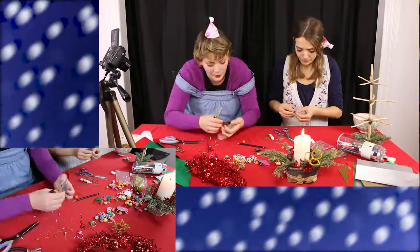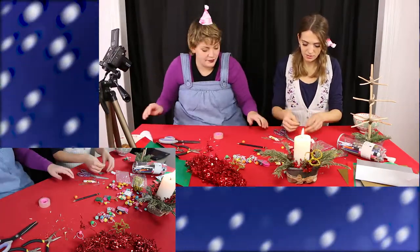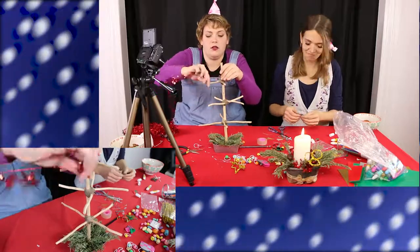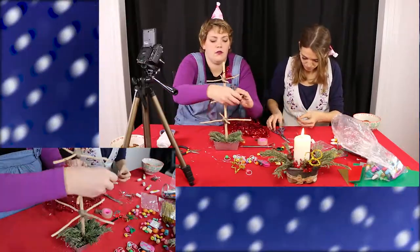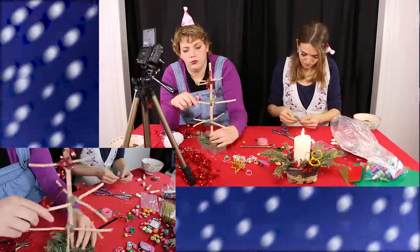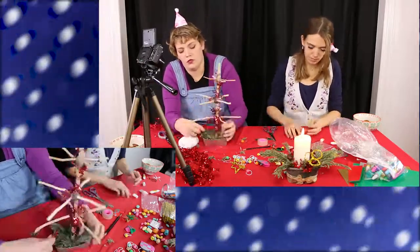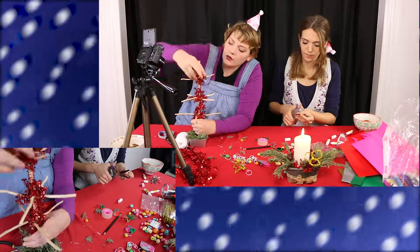My throat is getting sore from talking so much — that's what happens when videos are 10 minutes long. This video had like three hours of footage, more than three hours. Since we have two cameras — the one you can see in frame is my new camera, which I got for my birthday slash Christmas, so I'm really happy about that one. The project itself took like an hour and a half. Here you can see I'm just wrapping this sort of red wired embellished thing around the tree a couple of times to give it some shine, color, and niceness, and then we're going to attach the rest of the ornaments.